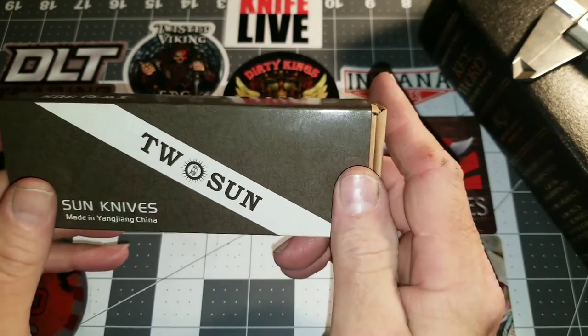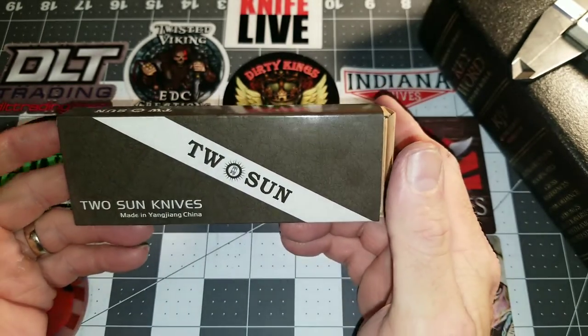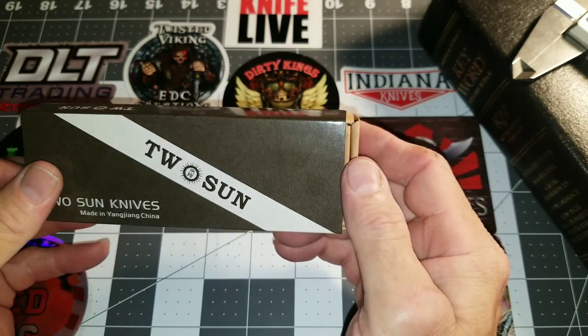This knife is complete minus a clip, because I have not decided what kind of pocket clip I want to do yet. So without further ado, I hope you like it — the Tucson TS-17.